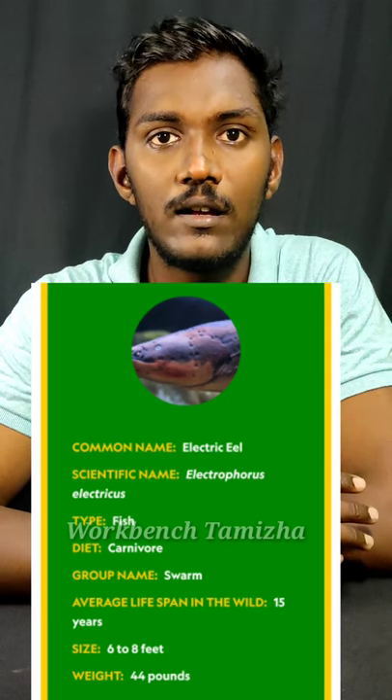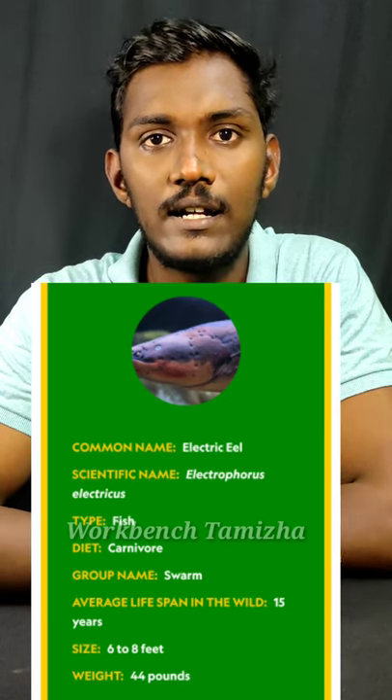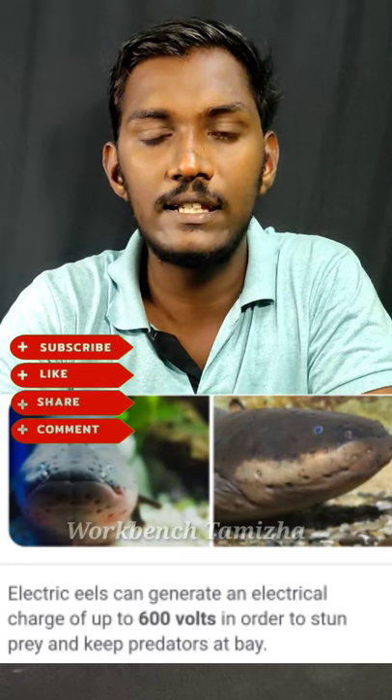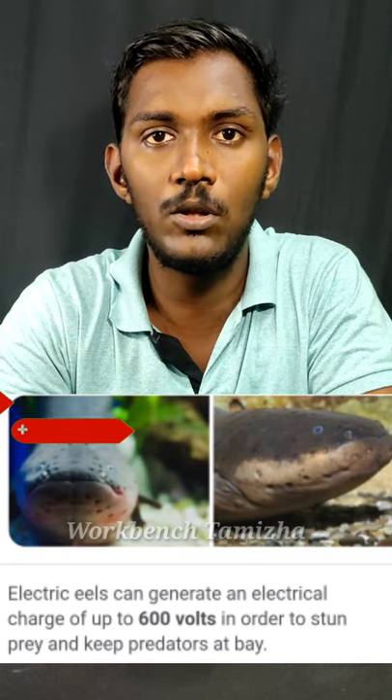Life span. This is mostly for the Amazon. It is not the same Electric Eel fish. It is about 600V to 850V.